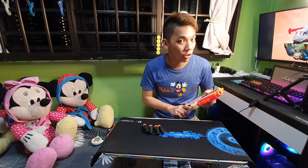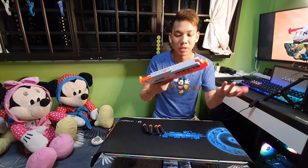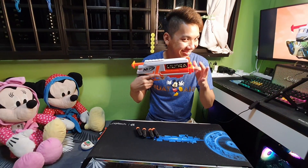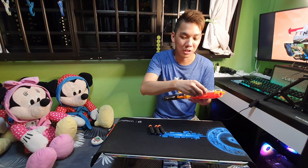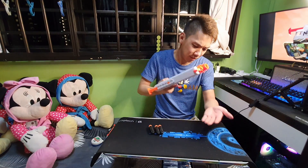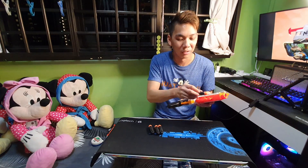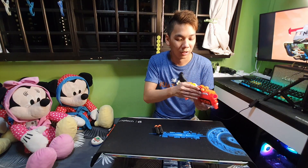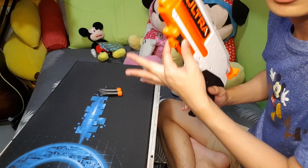Moving to the front of the blaster, there's no N-Strike muzzle attachment because this is a pistol. Over here is where the dart storage is — you can put a dart here on the side. It's quite firm, so if you knock the blaster hard it will drop, but in most cases it won't. That's your two dart storage.